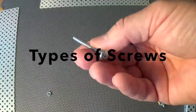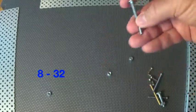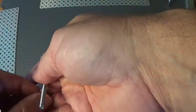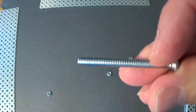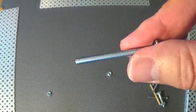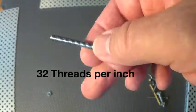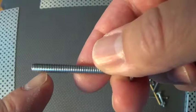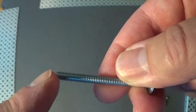In VEX you'll probably see two major types of screws. You'll hear people talk about an 8-32 screw or a 6-32 screw. What do these numbers mean? The first number — 8 — has to do with the diameter, how wide the screw is. The second number, in this case 32, is how many threads per inch. So if you were to measure this, you would see that this has 32 threads per inch.